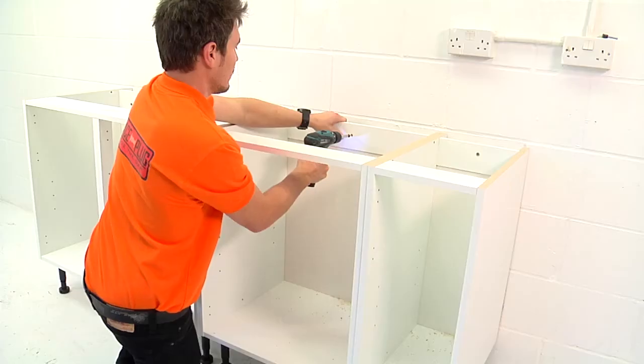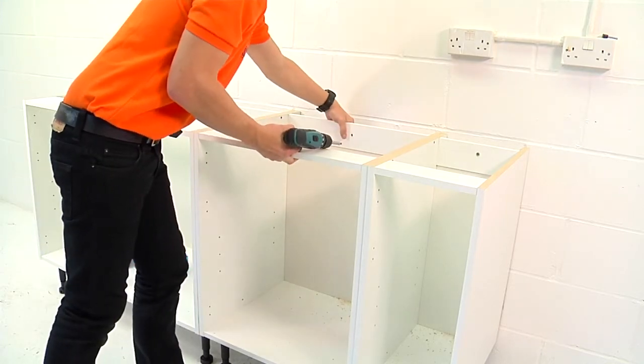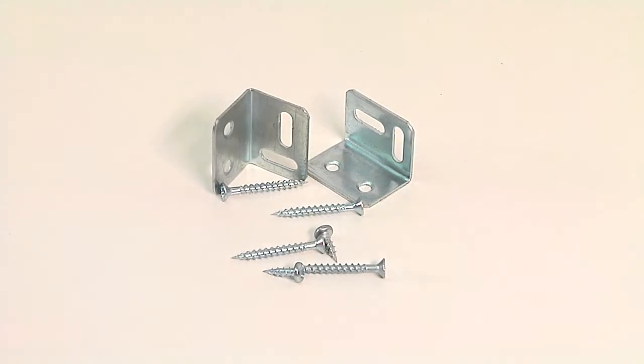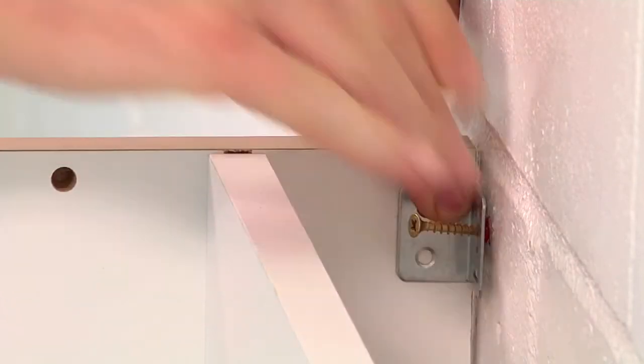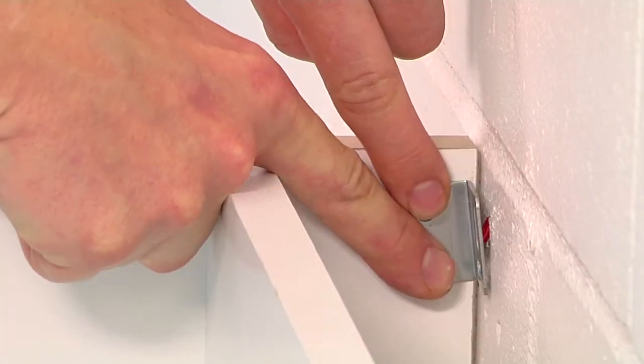Now that all the screw heads are accessible inside the unit, removing your unit at a later date is finally as easy as it should be. No more tiny brackets. No more drilling at angles. No more fiddly screws in hard to reach places. No more lost time. No more unnecessary frustration.